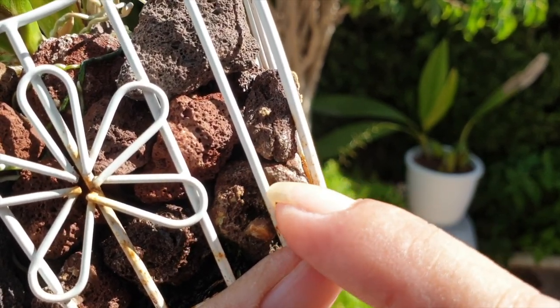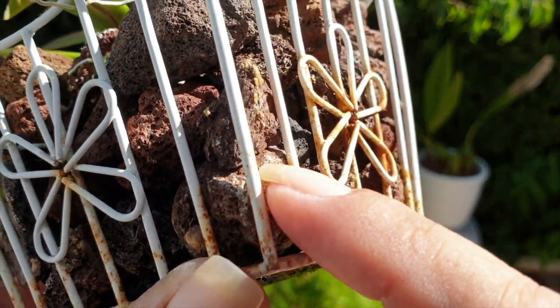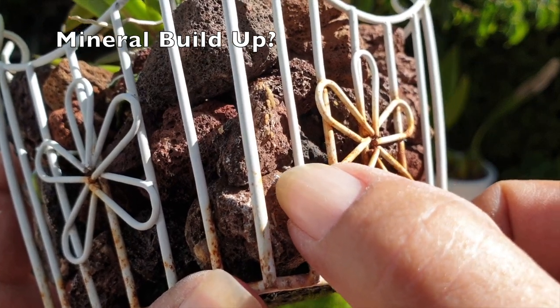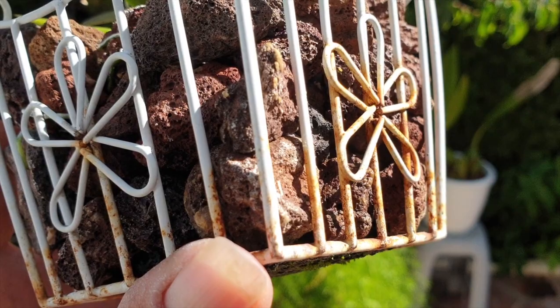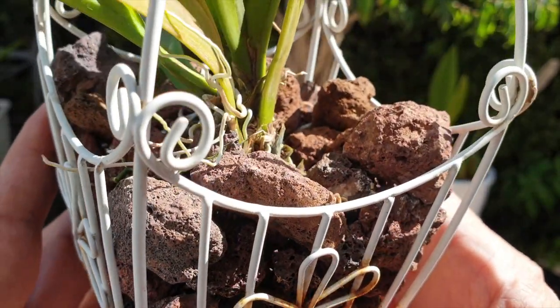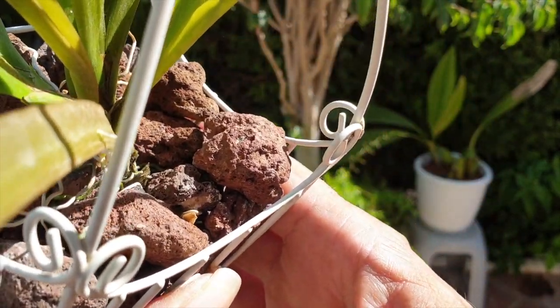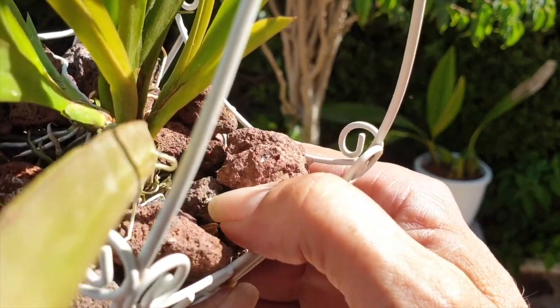I will run the advantages of using lava rock by you as well as point out where I believe lava rock can be a disadvantage — but not necessarily, it just depends on how you look at it. However, being aware of the disadvantage, I can give you pointers where you don't have to worry at all about using it. The awareness alone can make you apply some tweaks that will have your orchid live in la vida undisturbed for many many years.